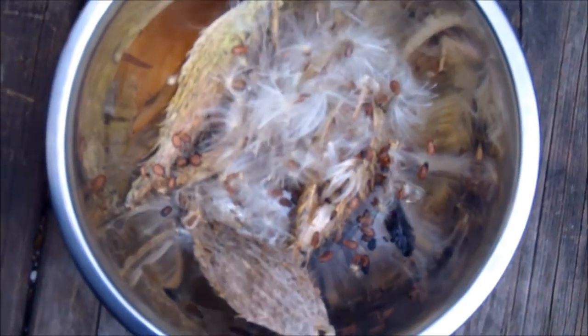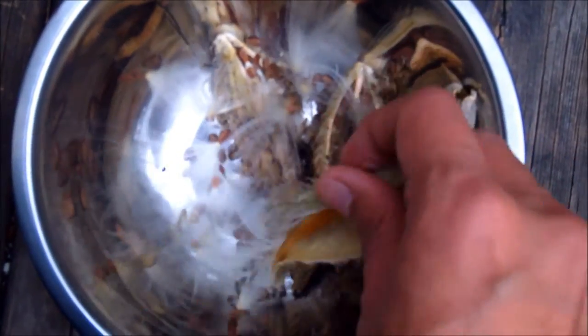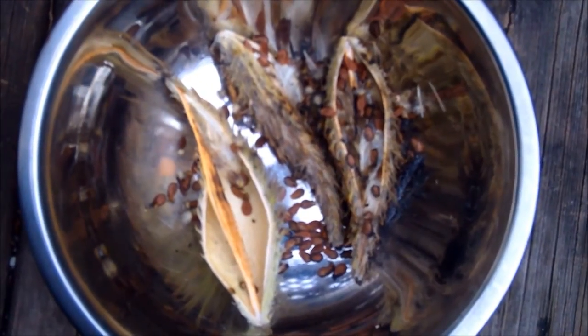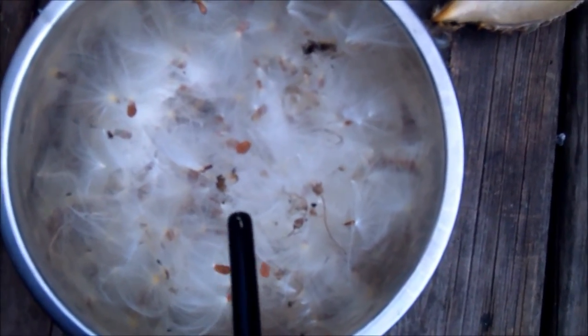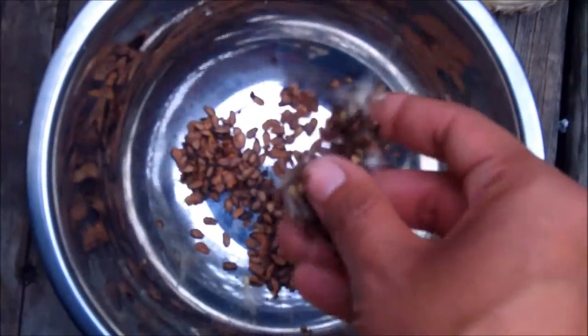It's getting a little smoky, but let me just continue burning these off. I've got the last of the seeds out of the seed pods and I'm going to finish burning off the remaining fluff.